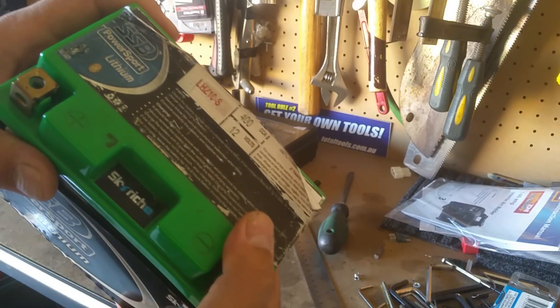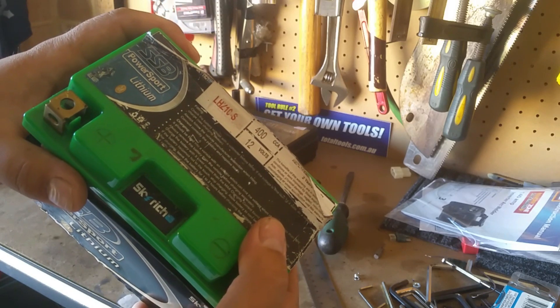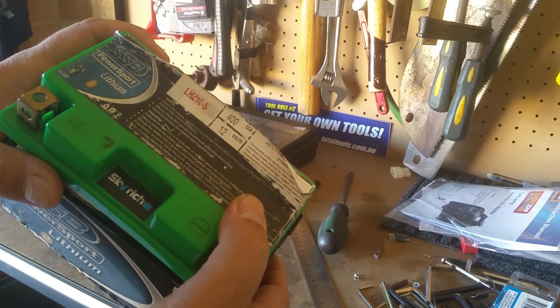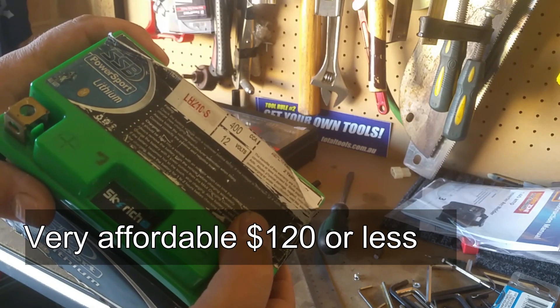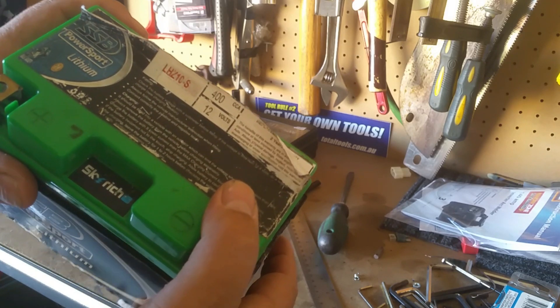G'day fellas, these are the lithium motorbike batteries you can buy from eBay, made by Skyrich - usually called SSB Power Sport, things like that. They come in a variety of models. Today I've got the LHZ 10-S, which was out of my Harley. This one isn't that old and it's failed already.